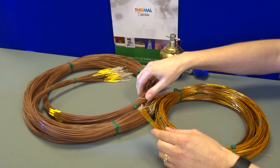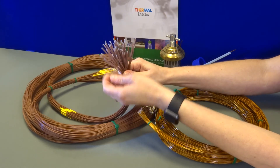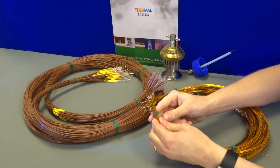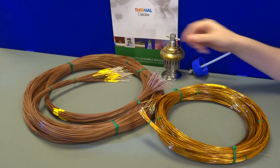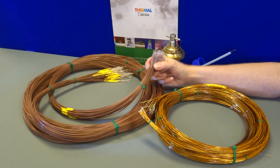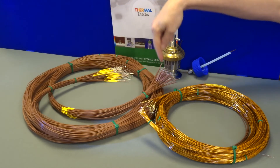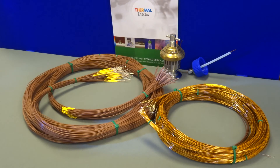Thermal Detection can offer encapsulated hot junctions or bare hot junctions. An encapsulated hot junction reduces the incidence of condensate penetrating beneath the cable and travelling through the lead to the lead end. Encapsulation also protects and reduces the rate of oxidisation of the hot junction.